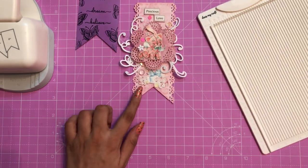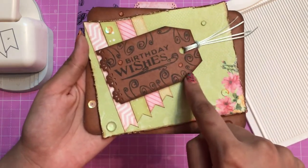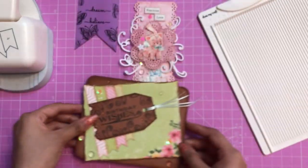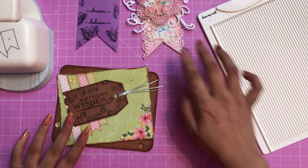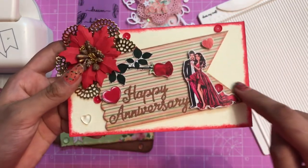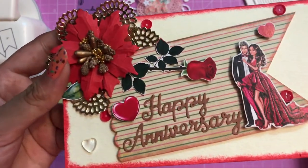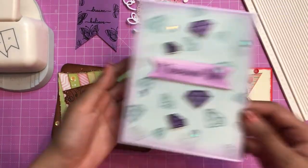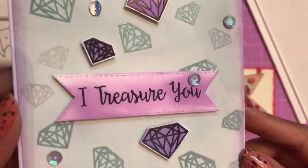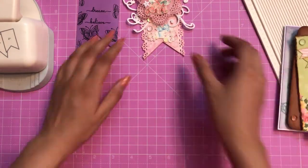Here I have a birthday card — you can see those cute little banners I trimmed to create embellishments. Here is another happy anniversary card where I cut my pattern paper for the main focal point and it looks beautiful. Here is another card where I have used the banner punch on both sides. Stay tuned, I'll be showing how to use the banner punch in a lot of different ways.